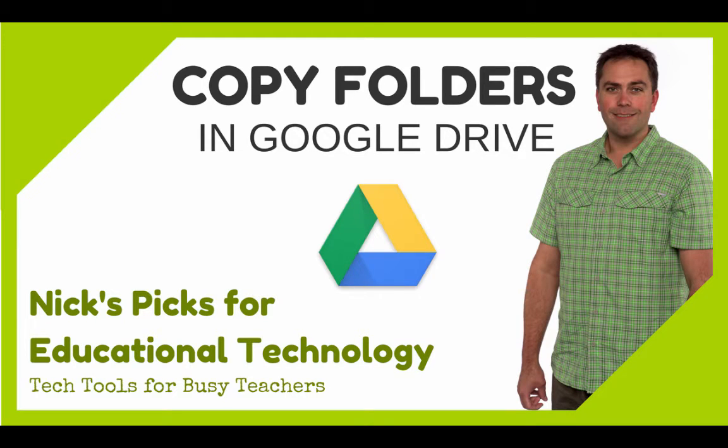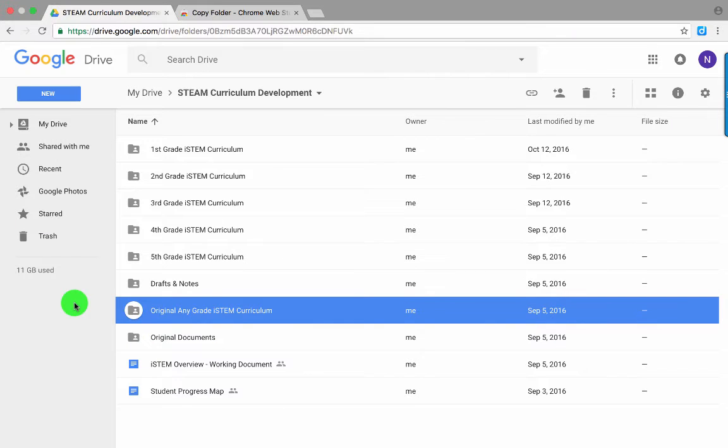Hey everybody, it's Nick LaFave, and today I'm going to share an application for Google Drive that's sure to save you some time. I'm going to show you the easiest way I know to copy an entire folder in Google Drive so that it copies all of the contents, and if you have documents that are linked to one another within that folder, those links will also carry over.